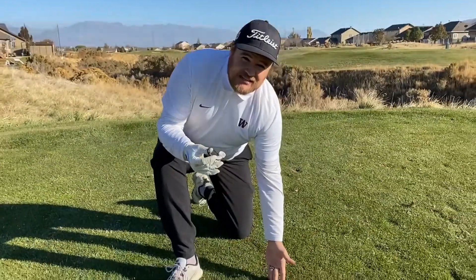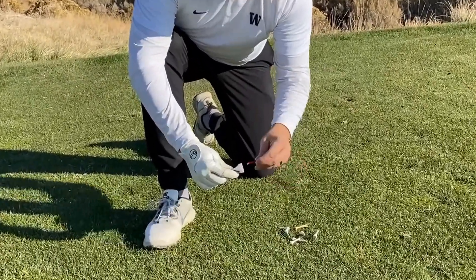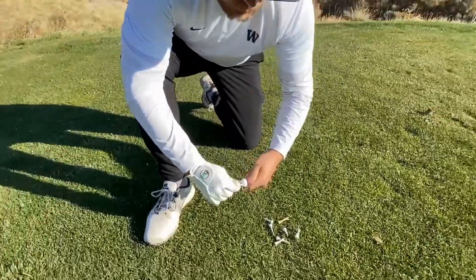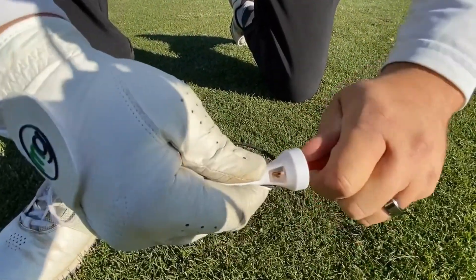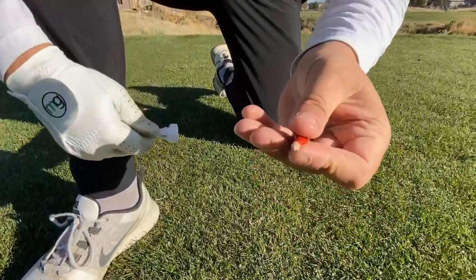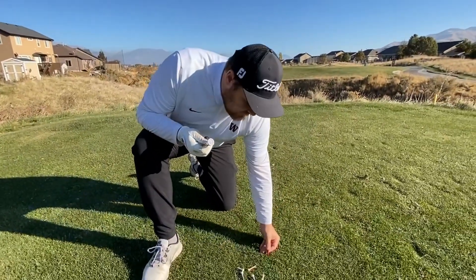I've got a couple tees here, let's go ahead and try it. Let's start off with this red one — see, it's obviously broken. Look at that, shavings coming out. Look at that, a little bit sharp. So now when it's cold, maybe a little bit frosty, we can stick it in the ground a little bit easier.